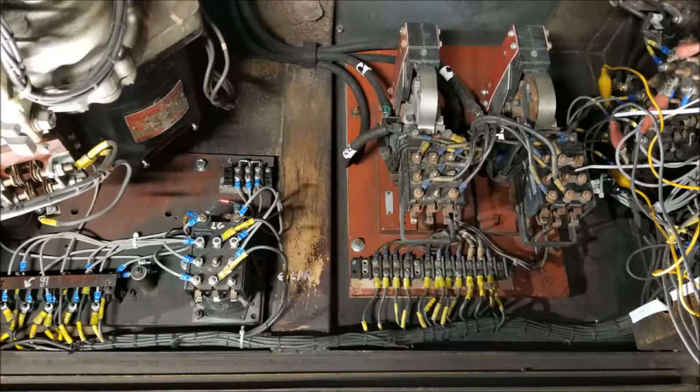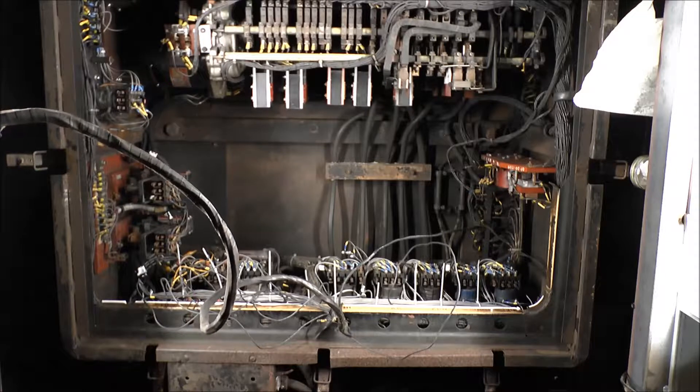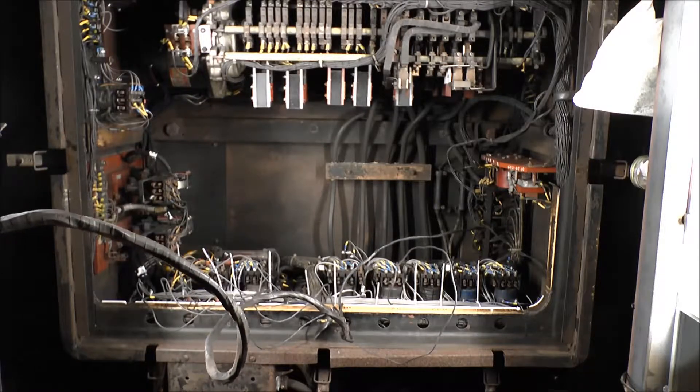We replaced the entirety of the low voltage wiring harness connecting the relays, disassembled and cleaned all of the relays, checked and cleaned the KMC — the cam performing motor control — and KMR, the cam for grid resistor control, and puzzled over the schematic and mechanical documentation from GE and the TA about the car.